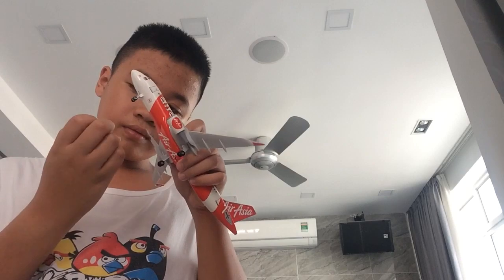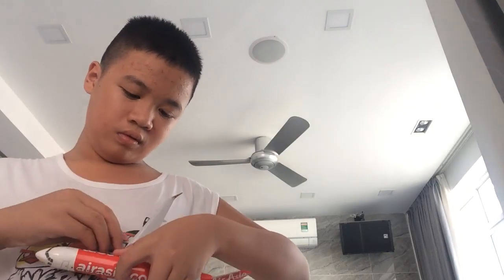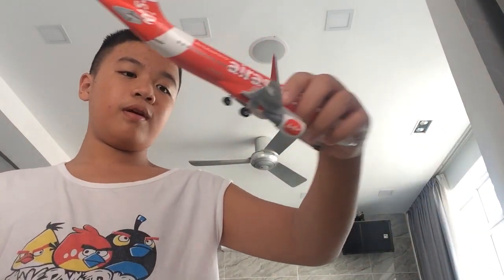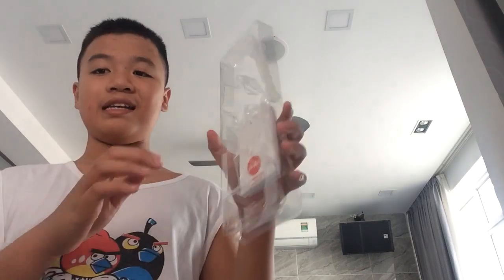Heartstand. So this is what the plane looks like now. It looks fabulous. I love the AirAsia A320 new livery. Probably this is one of the coolest liveries I want to show you guys, since I actually flew AirAsia. One last thing — the stand. Inside is the elevator kit, so let's crack this open and pop the stand.